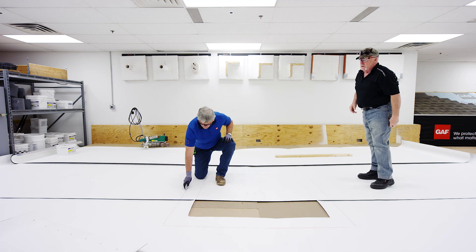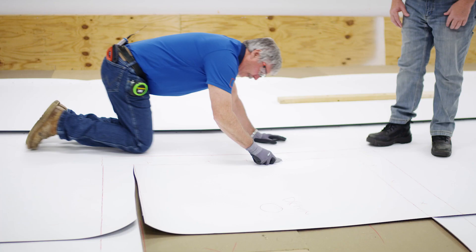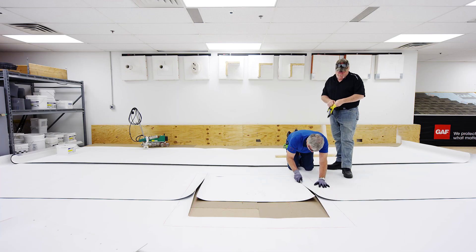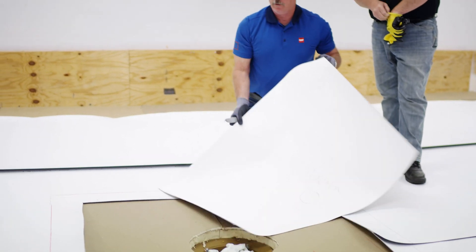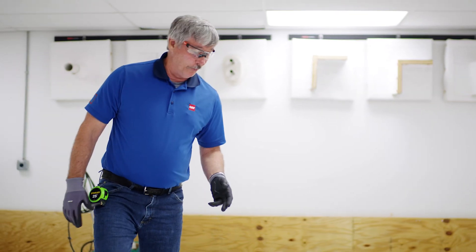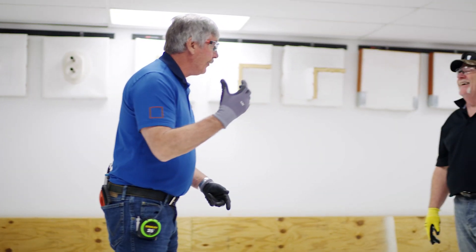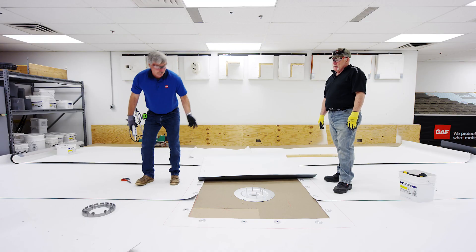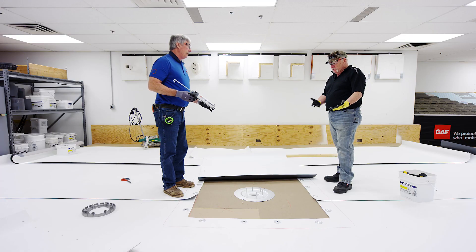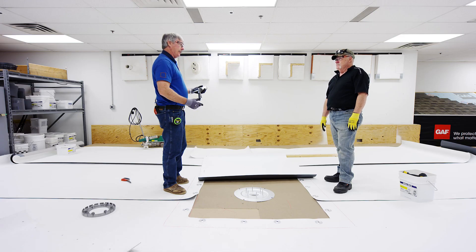Why am I not cutting here? Because that is where the edge of my target's going to be. Now, there are a lot of different ways to do this. Before I install that target, I'm going to put the water block in first. If you cut that hole first, you're going to have a hard time getting that water block to go up in there — it's going to be a mess. However you want to do it is fine, as long as the water block's installed. One full tube.